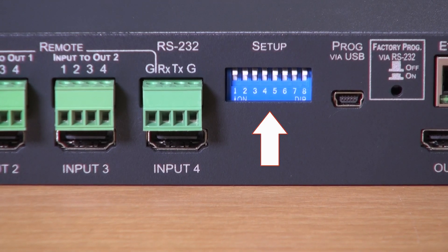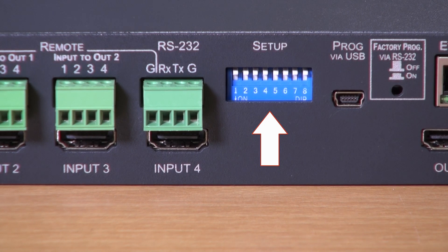Next to the RS232 port are the DIP switches which control the HTCP compliancy of the inputs, and also determine whether the switcher operates in manual mode, automatic, and if it's in automatic mode, whether it's in last connected or priority mode.